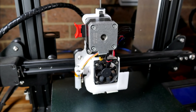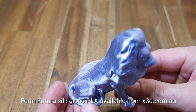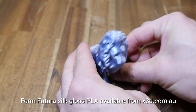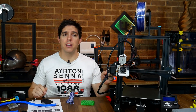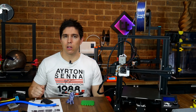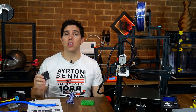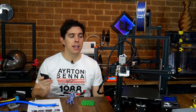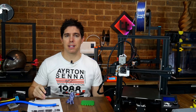My combo with the EZR extruder, HeroMe modified duct, and BLTouch — I'm extremely happy with it. It's easy to use, prints flexibles well, and also produces very high quality standard PLA prints. I've had version 1 of this kit fitted to this printer for quite some time and it's proven to be an excellent long-term performer. I really like the high quality of the version 1.2 parts so I'll be fitting them to this printer in the coming days.